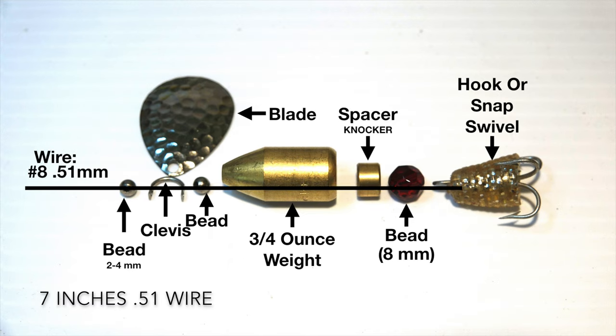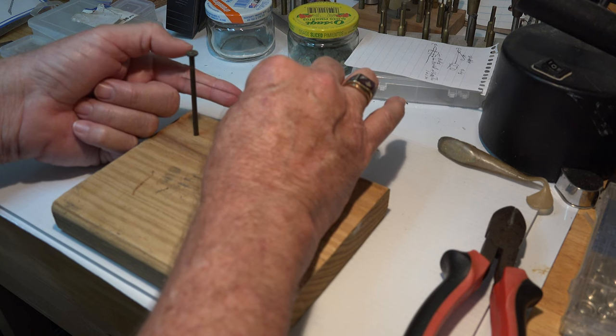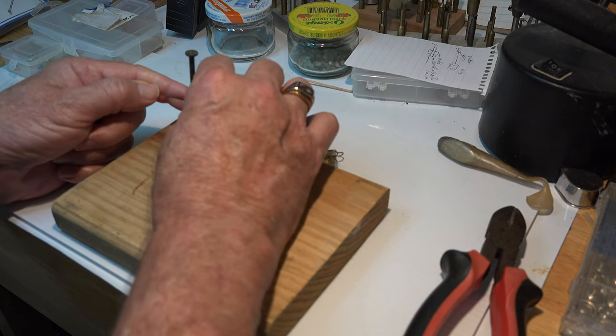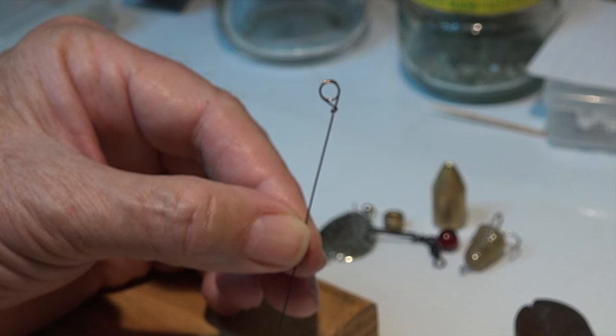I prefer stiff 51, but whatever you have will do. Using two joints of your index finger as a measure, wrap your wire twice around any exposed nail for your line eyelet and lock it in with two wraps around your standing wire. It should look like this when you're done.